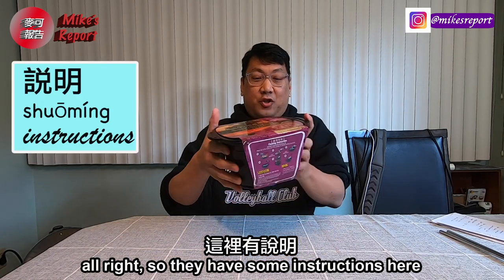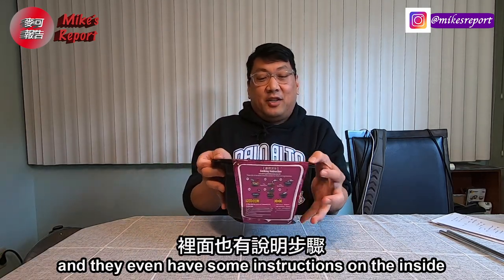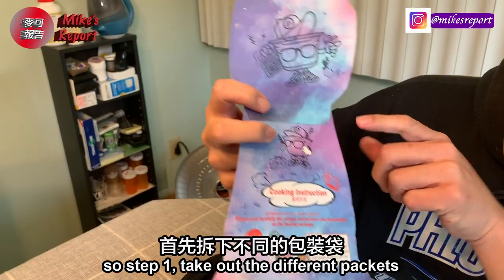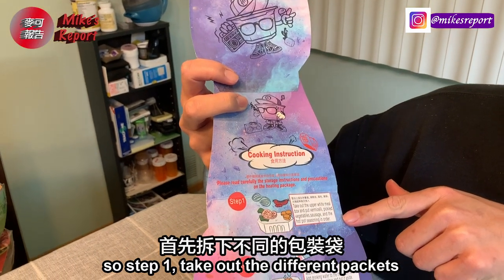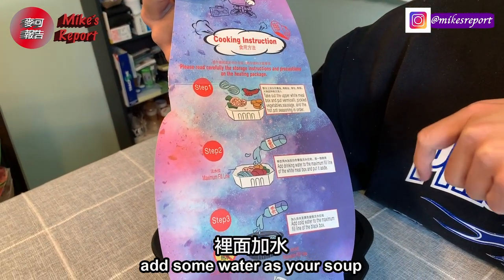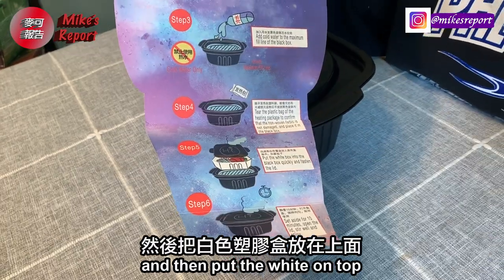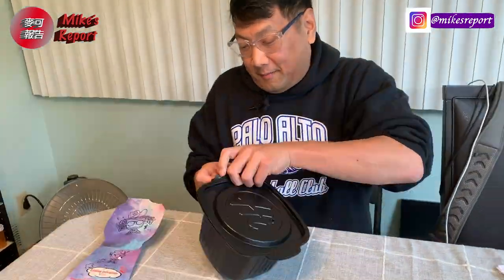They have instructions here, and even more instructions on the inside. Step one: take out the different packets and put them into the white tray. Add some water as your soup base to the bottom — it's going to start heating up — then put the white tray on top and cook it. Let's try it out.